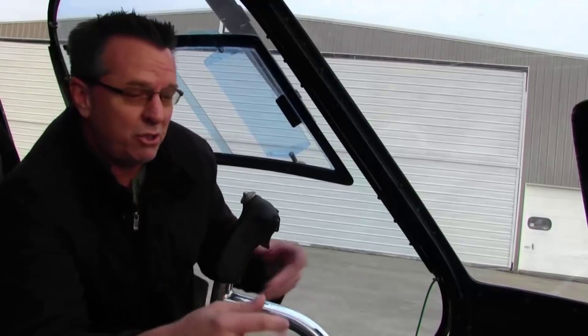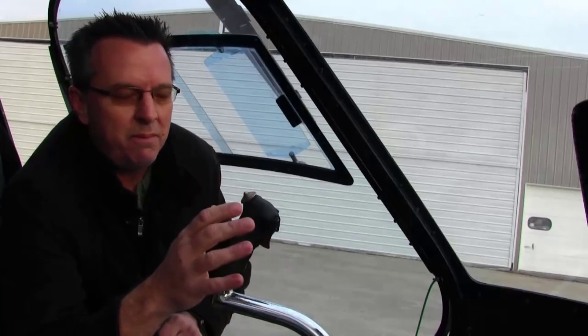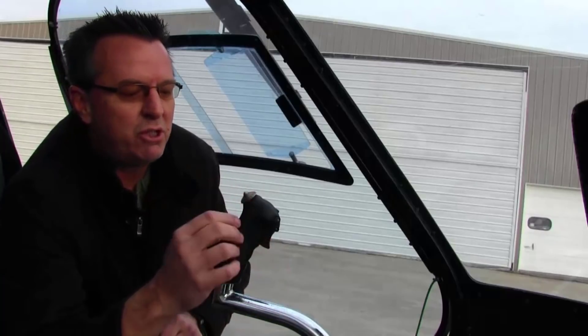I remember when I started in Enstroms a long time ago, the guy I was working for said you need to be trimming this thing all the time - trim, trim, trim. Trimming on takeoff, trimming on landing, just trimming all the time. And that's really true. Once you get the feel of the trim, it makes this Enstrom so absolutely easy to fly. You'll battle this thing without using the trim hat and it'll wear your arm out.